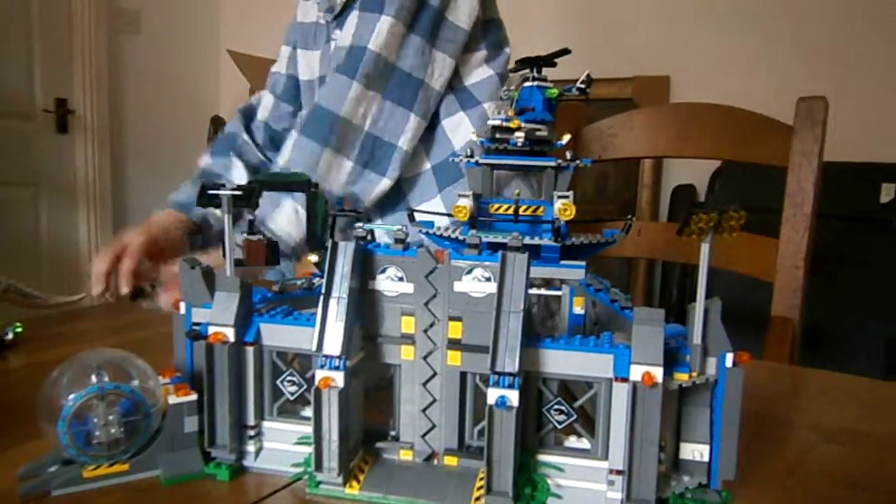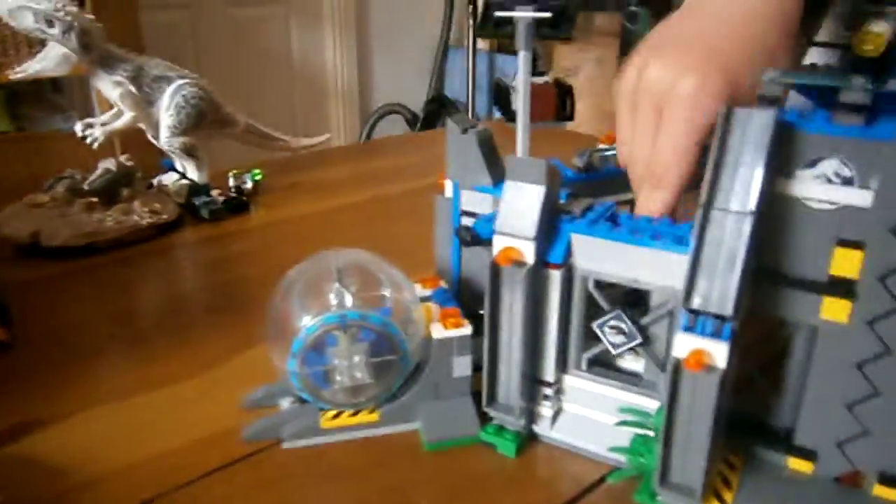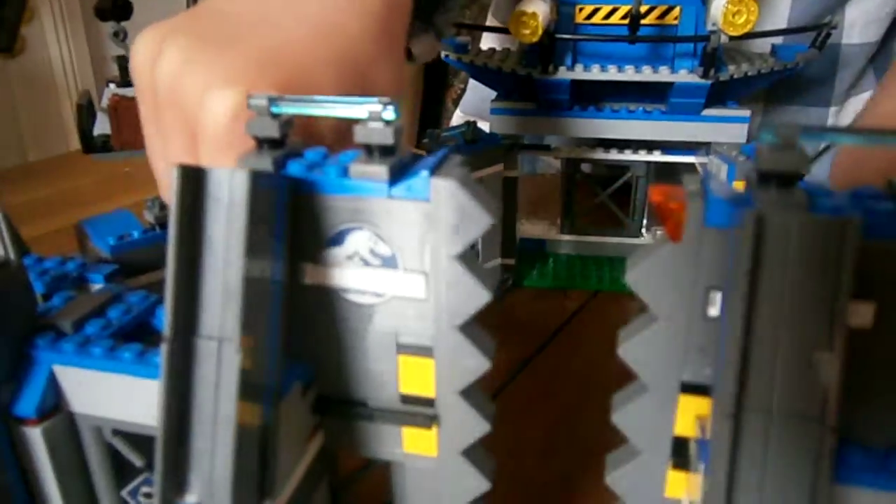I'll show you Zach one more time — here's Zach. These are the main gates, they look really cool like teeth and they slide open and close on the track.